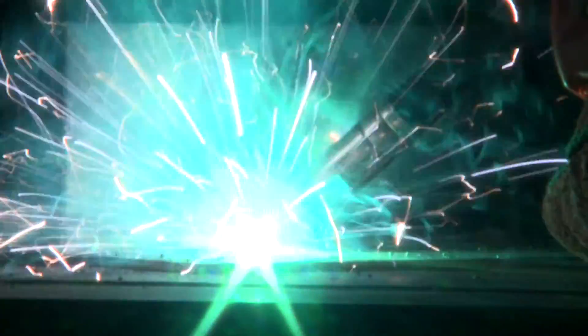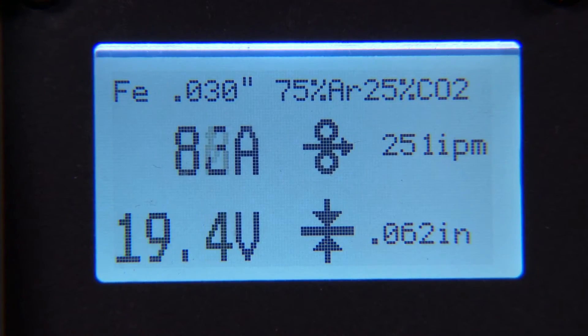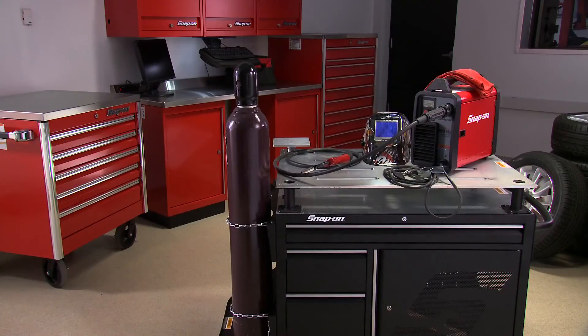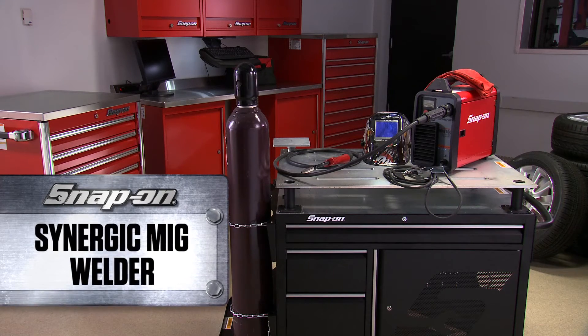Not only is this welder easy to set up, it also has intelligent compensation circuitry that makes adjustments on the fly as you're welding. This ensures the highest weld integrity and appearance. Get jobs done right the first time with the Synergic MIG Welder — only from Snap-on.